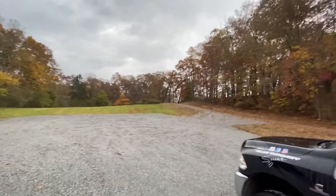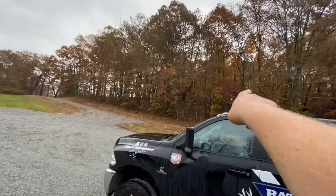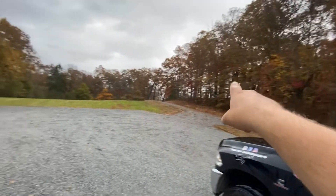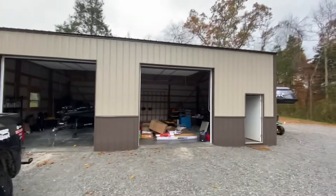This is only a fraction of it. It actually goes over the hill. We're eventually going to build our house up here on this hill in the woods. But there's a lot to it — you'll see it pretty soon here. But here's the shop.